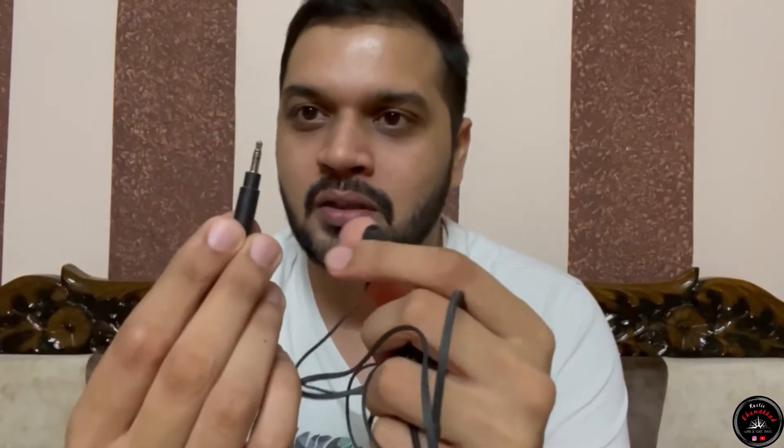First, let me show you the helmet setup. In the box, you will get the earplug and the mic. There is also one converter which is very important. I tried using the mic without it and it would not work, so this official mic adapter converter is essential. It is small in size, and you will plug the mic and converter together.